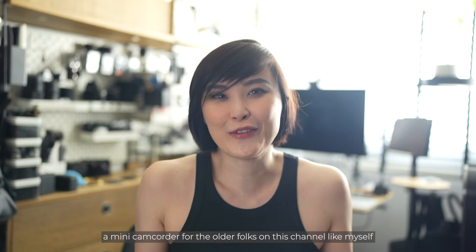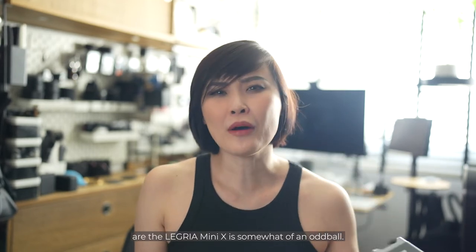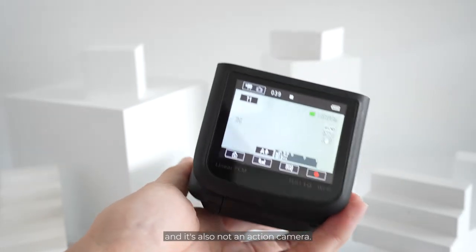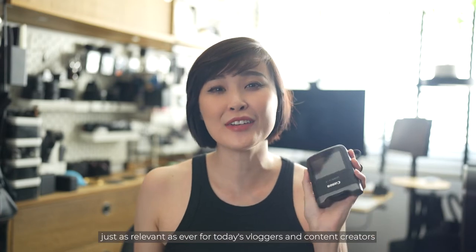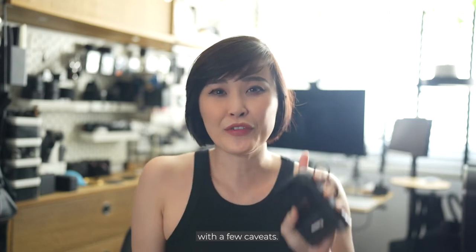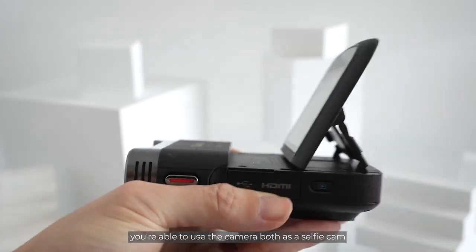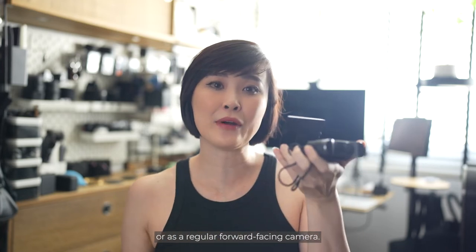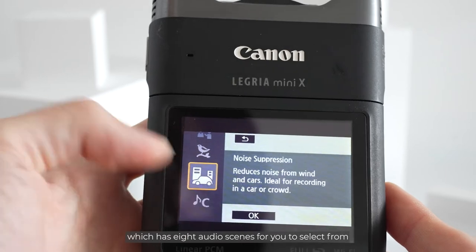It's a mini camcorder — for the older folks on this channel like myself. The Legria Mini X is somewhat of an oddball. It doesn't look like a traditional camcorder and it's also not an action camera. But 9 years after its launch, the Legria Mini X is just as relevant as ever for today's vloggers and content creators, with a few caveats. The articulating screen means you're able to use the camera both as a selfie cam or as a regular forward-facing camera.